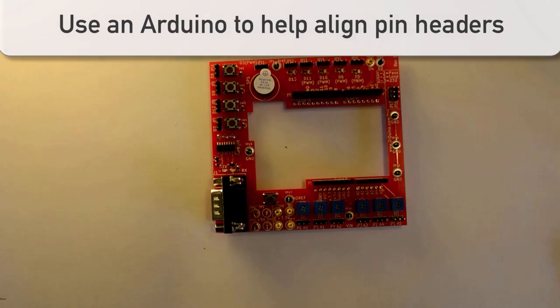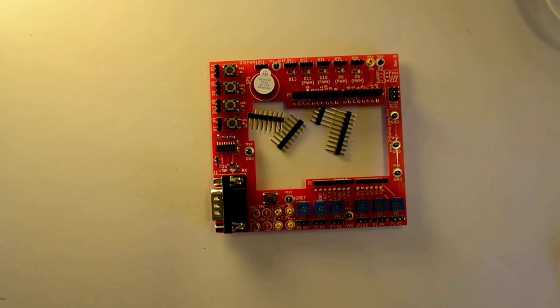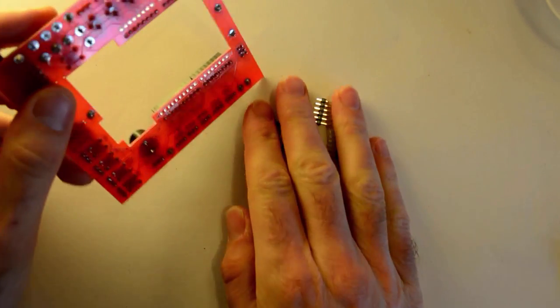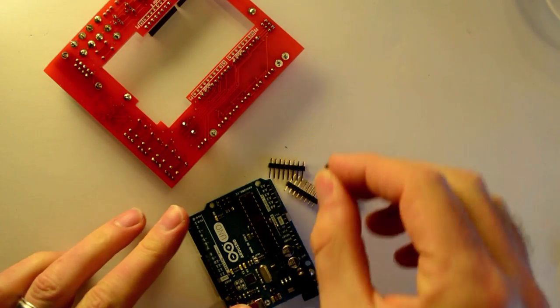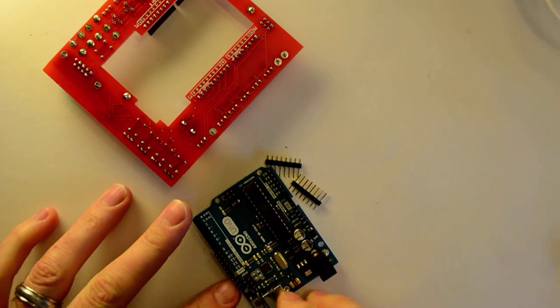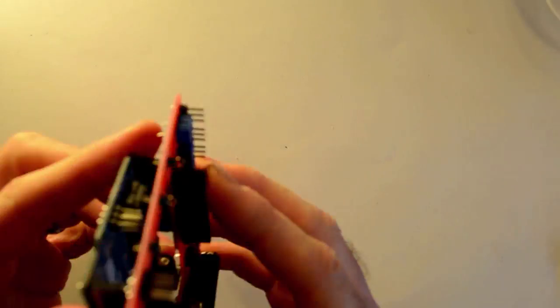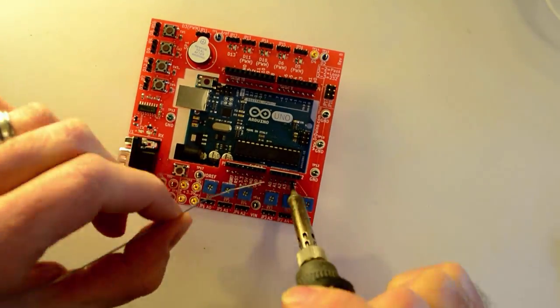One thing all Arduino shields have in common are pin headers — the metal row of pins that go on the bottom of the shield and plug into the Arduino's stackable headers. If you don't get these aligned correctly, your shield may not fit well on top of the Arduino, or might not fit at all. One trick to get the alignment right is to use an Arduino to hold the pin headers in the correct position when you solder them to the bottom of the shield. You insert the header pins like they'd go into the Arduino, then place the shield on top — it sets up a perfect bed for soldering. It really works like a charm.